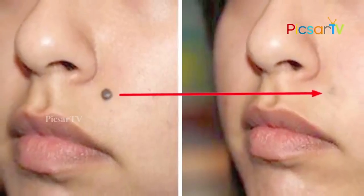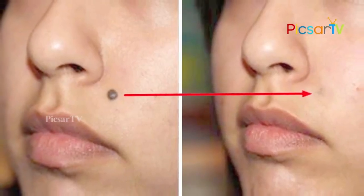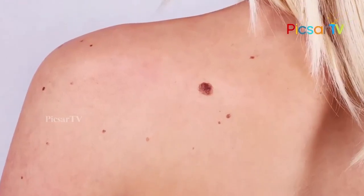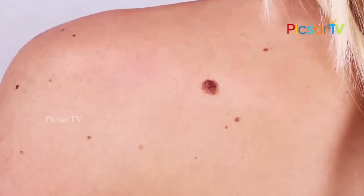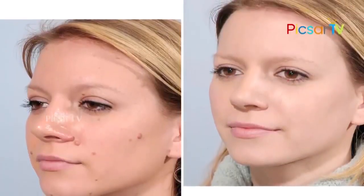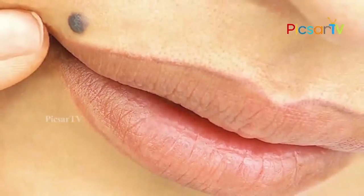Moles are dark raised spots on your skin comprised of skin cells that have grown in a group rather than individually. Most of them are not dangerous. People develop more moles on their skin naturally with sun exposure, and we are also born with them, inheriting them genetically.